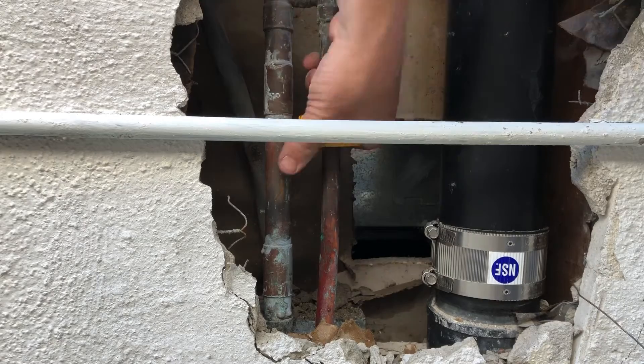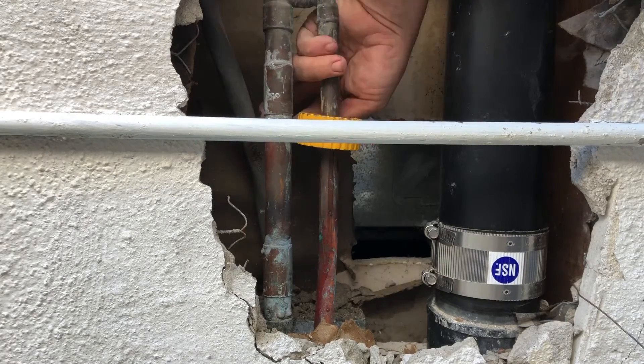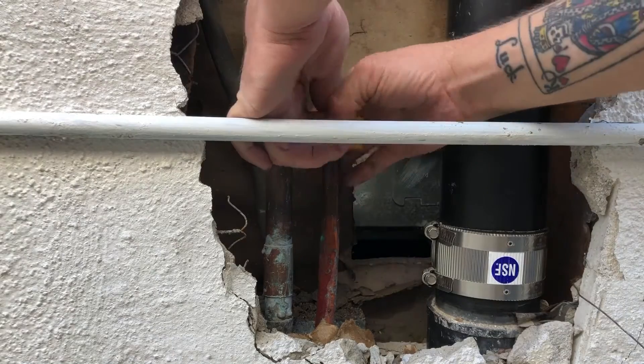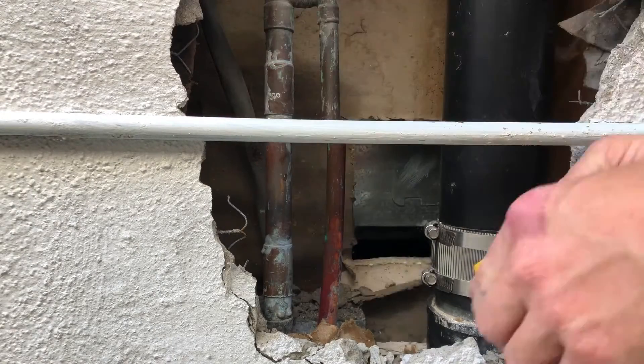I'm pulling out my half-inch tubing cutters and I'm going to use the closed-quarters cutters so I can get in between the two pipes for the manifold. I'm only going to cut out maybe eight inches of pipe.